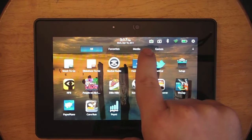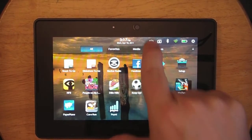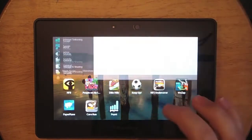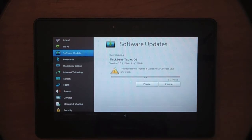So as you can see, there's a new notification there just letting me know that I have an update. We're going to tap on that and we can hit download that way, or we can swipe down from the top and go to software updates and hit download. So we're going to do that.